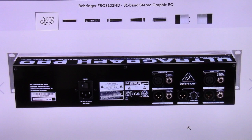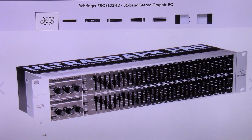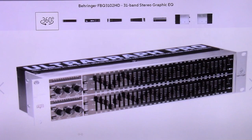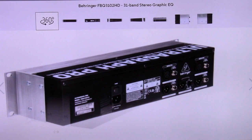It also has sweepable high pass and low pass filters on each channel to manage unwanted frequencies such as hiss and floor rumble. It comes with a 12 segment LED meter and input gain controls that make setting the levels simple and easy. It has relay controlled hard bypass and auto bypass features that function during power failure — that is important. It has servo balanced inputs and outputs with quarter inch TRS and gold plated XLR connectors.